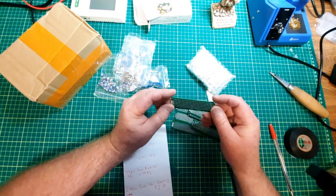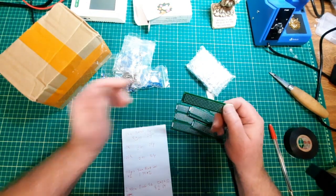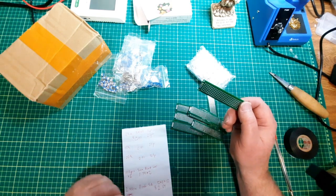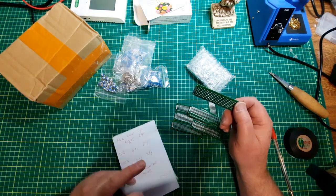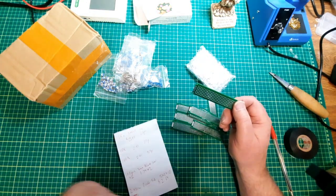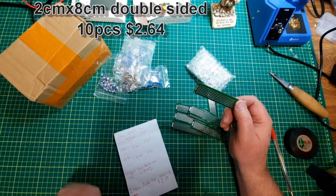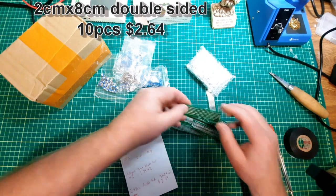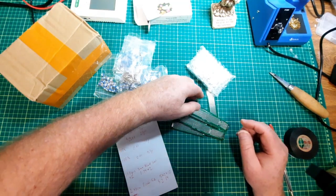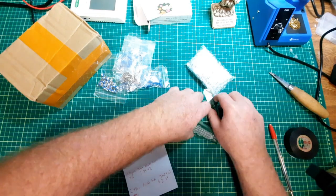I bought some of these because I just want to make some little displays for notes. They are 2 by 8 double-sided boards. They were pretty cheap — I got 10 of them for $2.64.